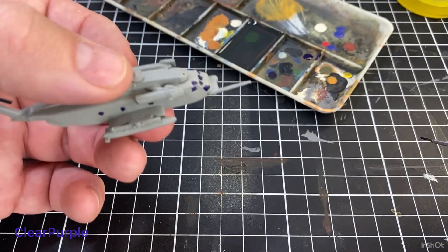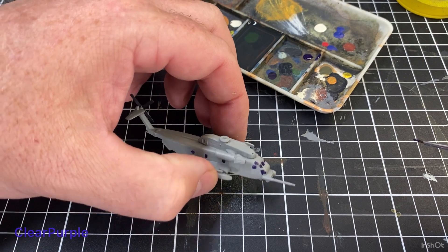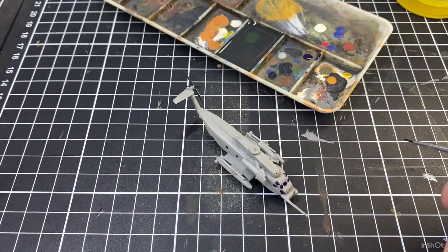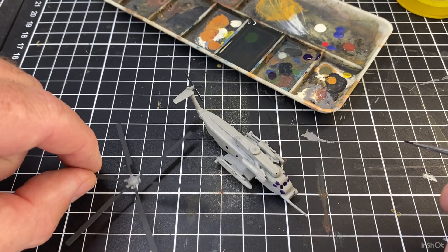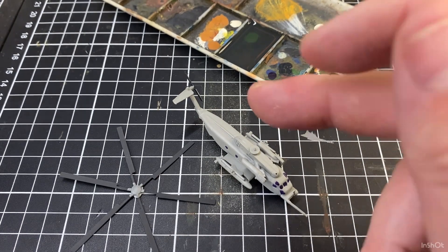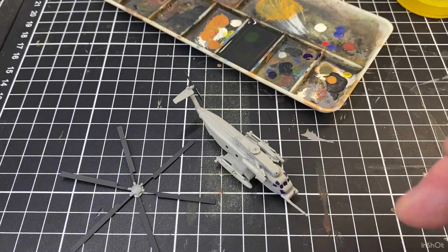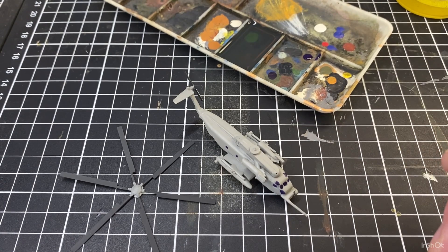I'll go around and finish all the windows and get them painted up — that's one way to do windows and rotors. I'll get everything up to that stage and then we'll look at adding some of the finer details on the helicopter and outlining some of those lines on it to give it some depth.